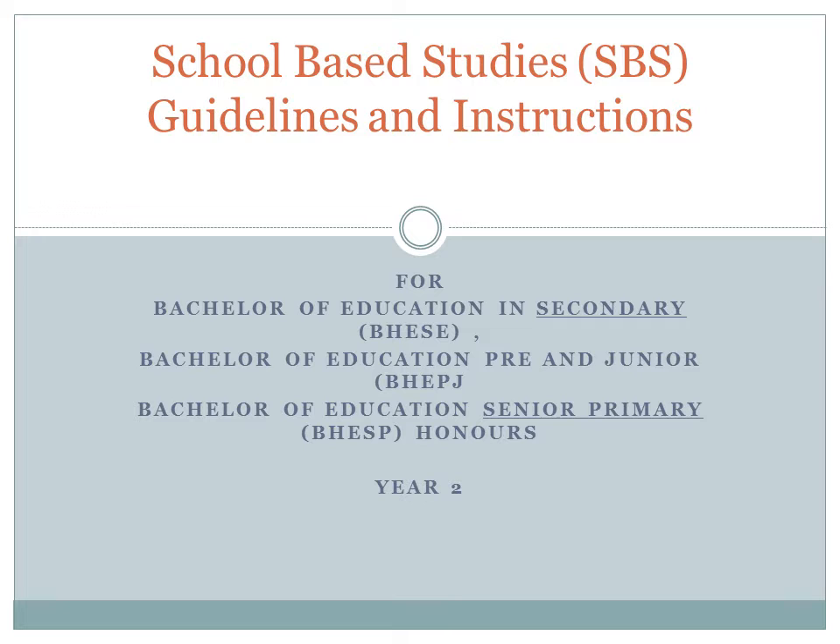Good day students. The purpose of this recording is to provide guidelines and instructions for school-based studies. This recording is directed to the Bachelor of Education Secondary, Bachelor of Education Pre and Junior, and Bachelor of Education Senior Primary Year 2 students.